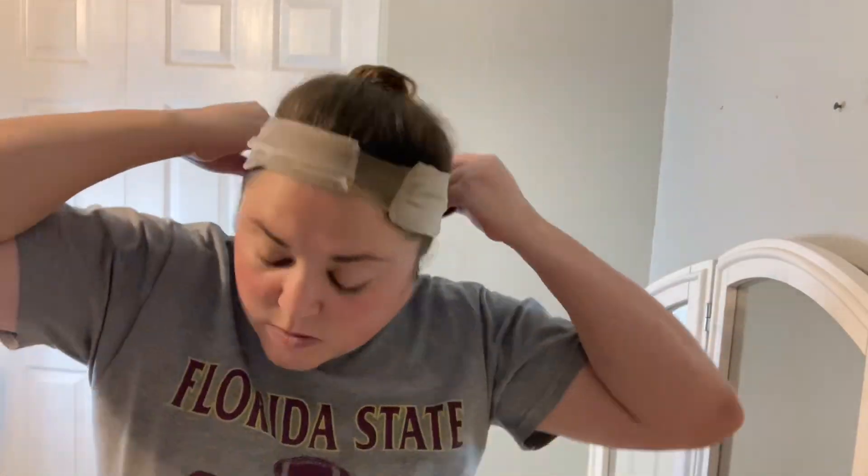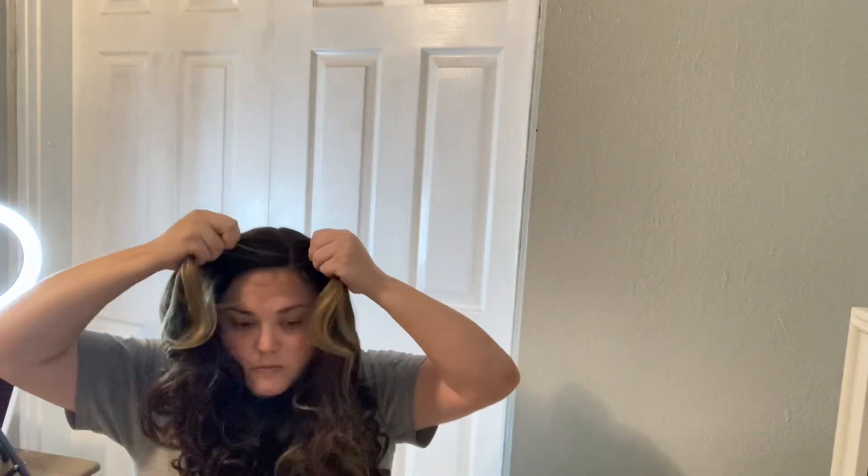The first thing you're going to see me do is take out my handy dandy wig grip and secure that around the base of my skull. Then I'm going to go ahead and take my wig, put that wig on, and secure it there at the base with that clip at the bottom of the scalp, then take the left and right clips and secure those in place as well, just to make sure everything is super secure.